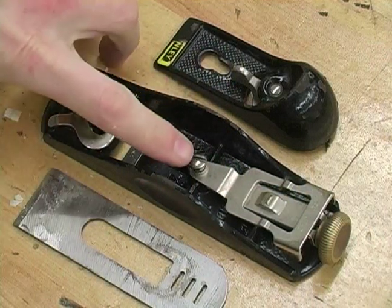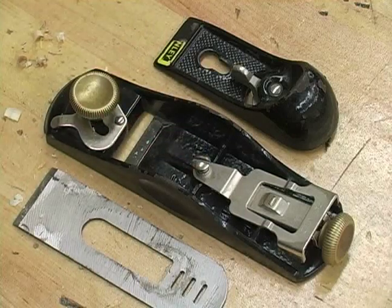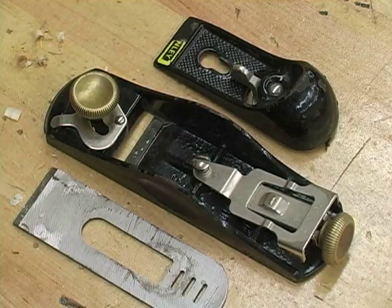In the center of our block plane we have a lever cap screw. This is going to hold all of our components together when it's assembled.